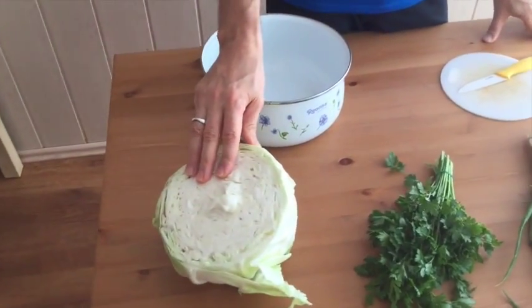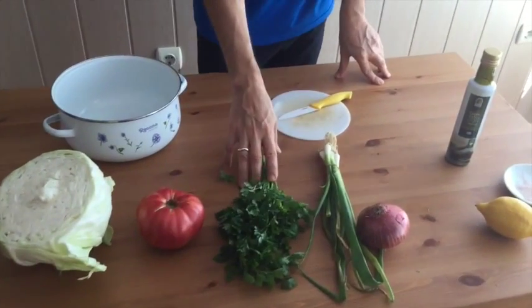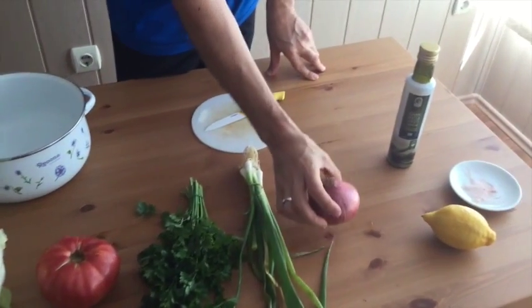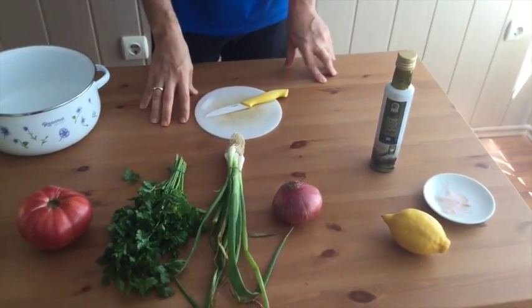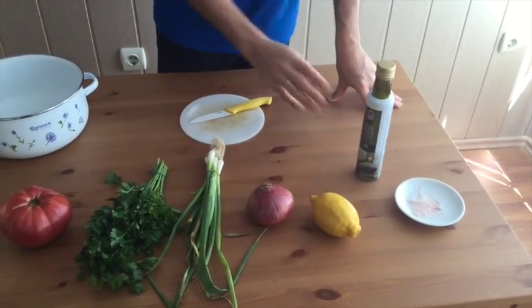You can also use cauliflower. We have cabbage, tomato, parsley, green onions, red onion or whatever other onion you have, lots of lemon juice, a little bit of salt and olive oil.